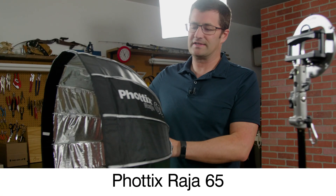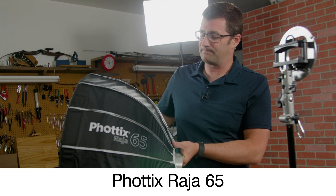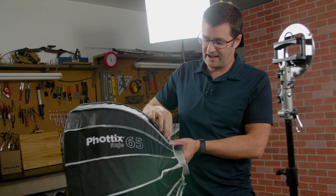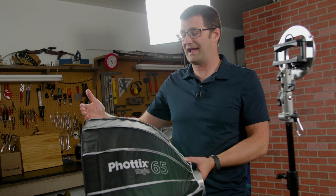So they call it a quick folding softbox. I like it, I use it. They sent it to me as a demo product to try out and I've actually used it for quite a few portraits. I've used it on camera especially at a company that I work with called Creative Live. I've used it for a bunch of their productions and I've also used it for some of my own portraits. I'll show some of those images here.